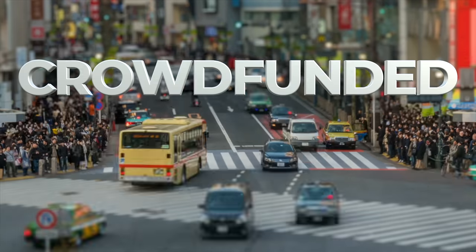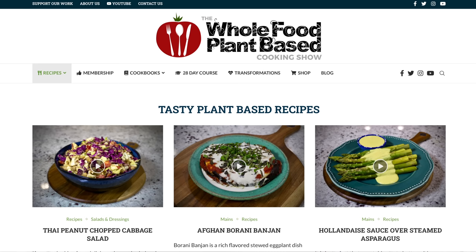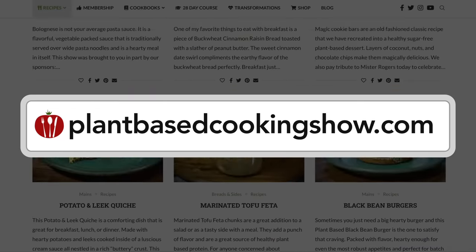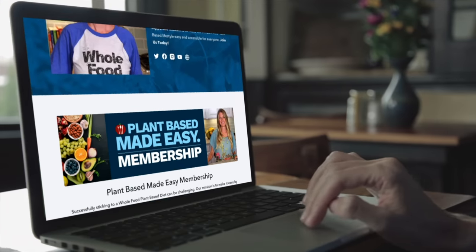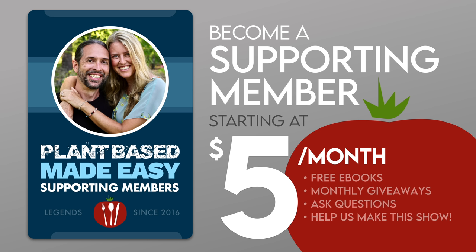While we're waiting for that, I'd like to share some background on our show. The Whole Food Plant-Based Cooking Show is crowdfunded, which means these free weekly recipe videos, along with our entire catalog of free printable recipes on our website, plantbasedcookingshow.com, and our Plant-Based Cooking Made Easy cookbook series are all made possible in part by the generous patronage of our supporting membership community. If you love our recipes, I invite you to join us on our mission to make plant-based cooking easy and follow the link in the description to become a supporting member today.